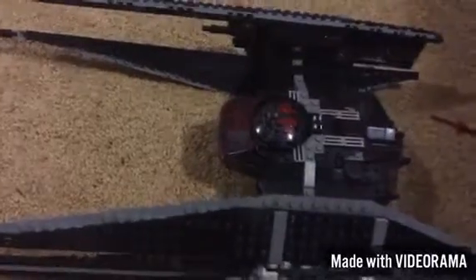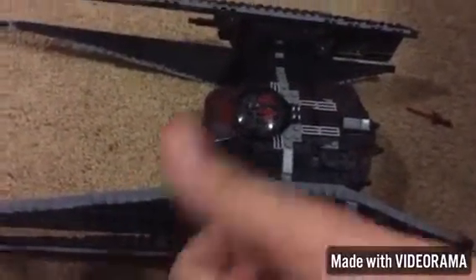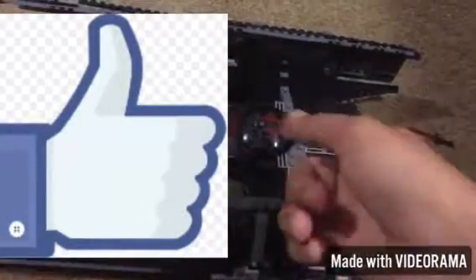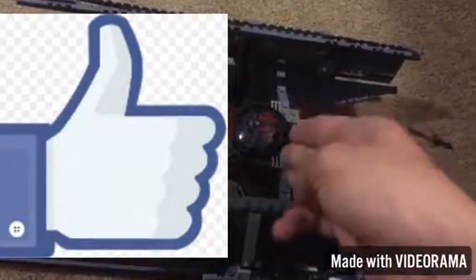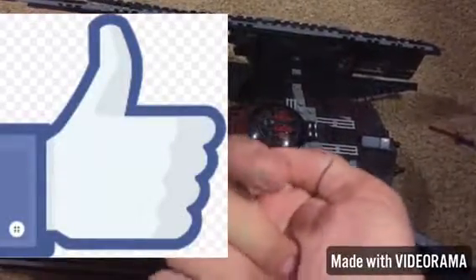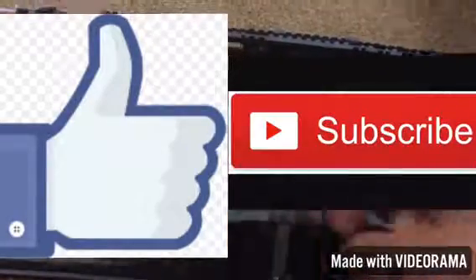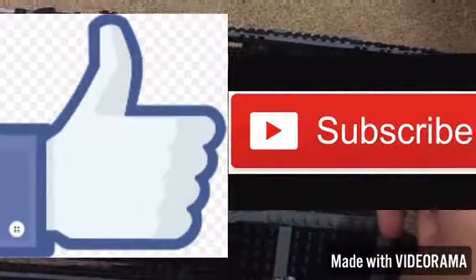I'll do the outro now. Guys, if you liked the video please do leave a like, and if you want to see more videos like Lego ones, the Batman Telltale series, or Battlefront, just hit the subscribe button on the right. The like button is on the left. I'll see you guys in the next video. Bye.